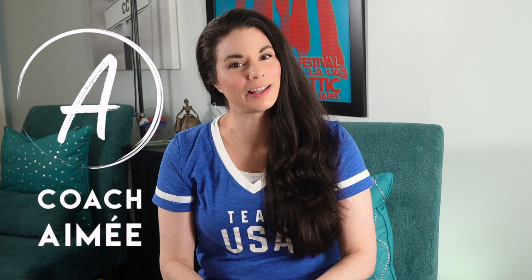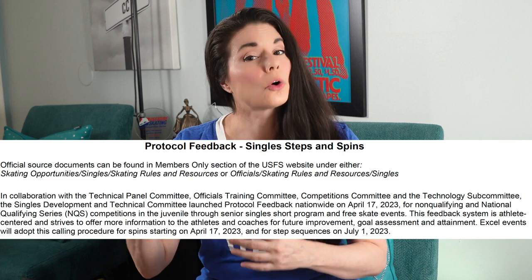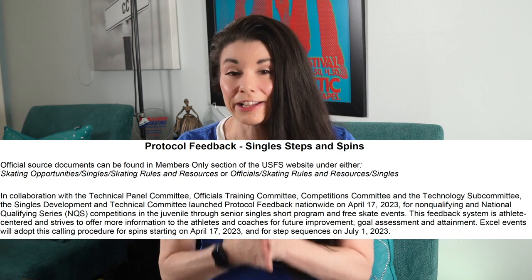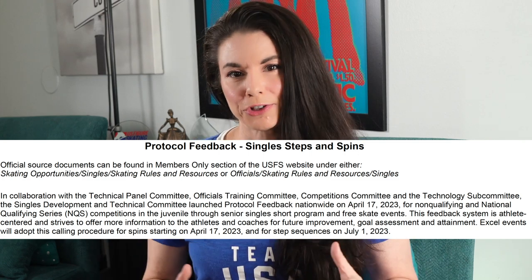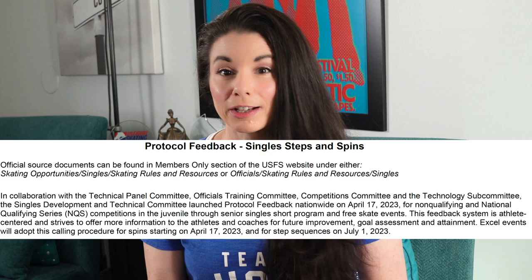Protocol feedback is an athlete-centered system that offers you more information to help facilitate your future improvement, goal assessment, and attaining those goals. You're going to have even more information on your IJS protocol that can help you improve for your next competition.